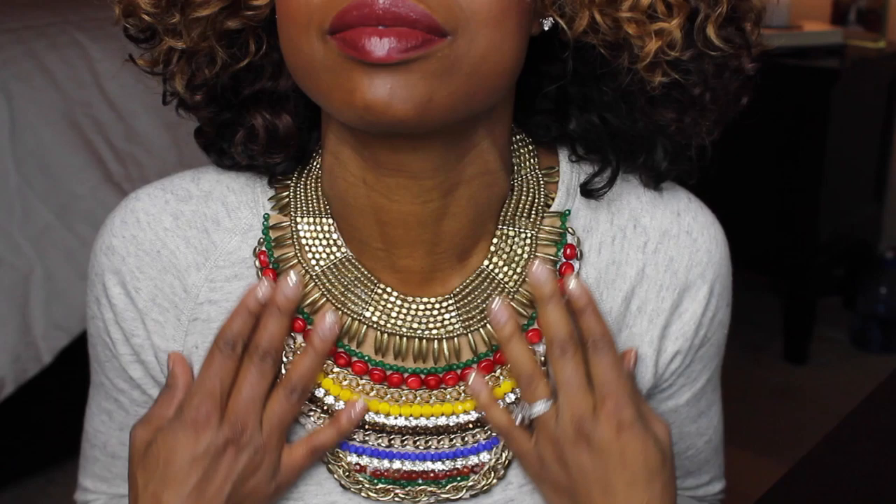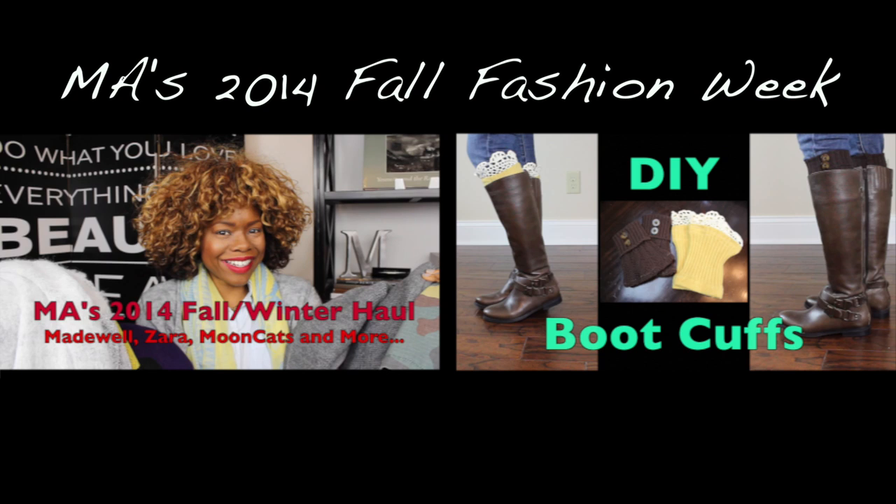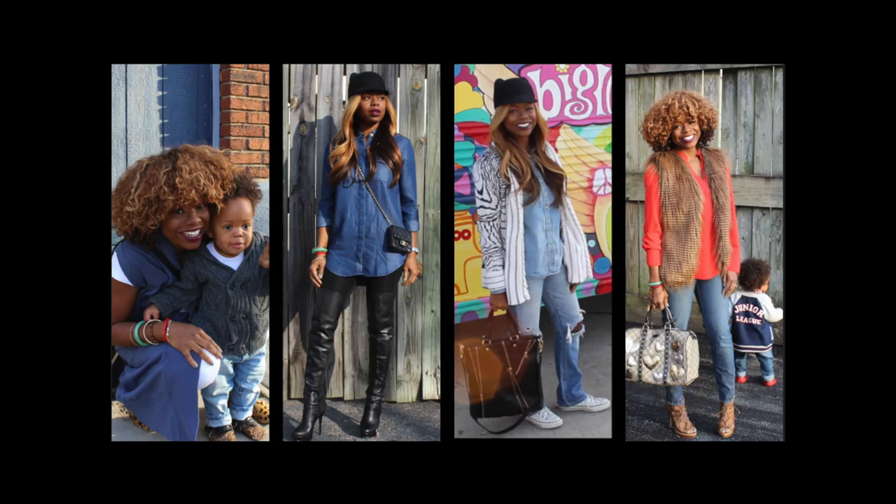Anyway, here she is. Isn't she lovely? Yes! So I hope you guys enjoyed this tutorial and I will see you guys tomorrow. Make sure you check out the other two videos I've already posted for this year's Fall Fashion Week. And make sure you come back tomorrow because we have some yummy goodness for you — I'm doing a collaboration with two other mommies and we're having our mini-me's in it with us, so definitely come back and check that out.